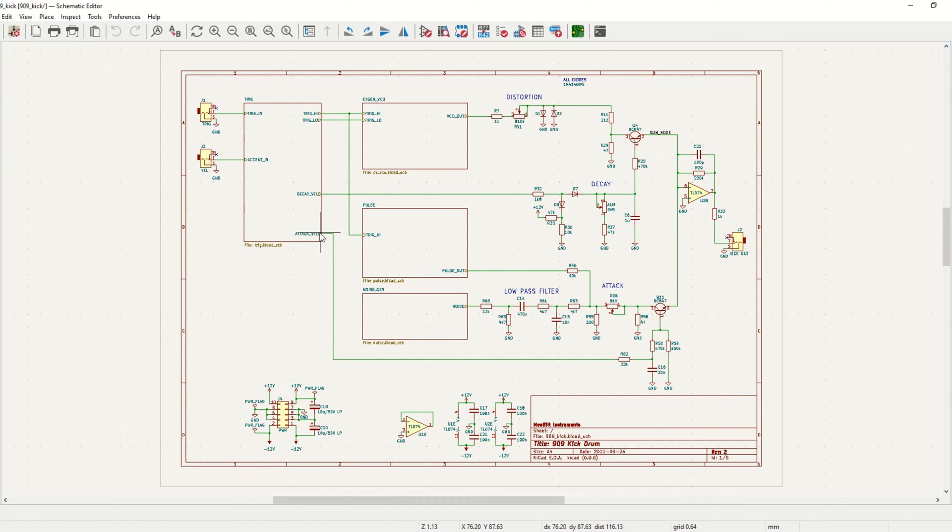If we go back to the first page, we can see how everything is connected together. Basically we have one path here with the VCO output that goes through the clipping circuit, through the VCA, to the output buffer. And we have the pulse and noise generators that are mixed together and then go through the attack VCA out to the output buffer. The rest of this is Eurorack power connectors, jacks, and stuff like that.